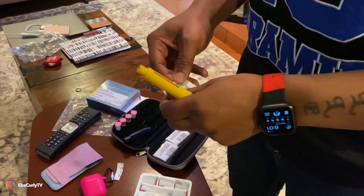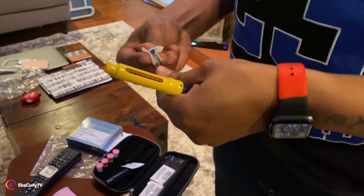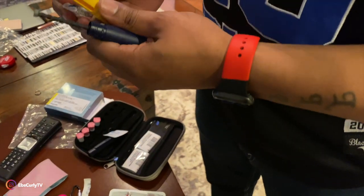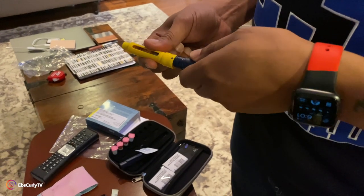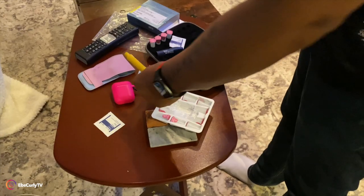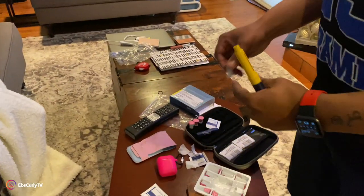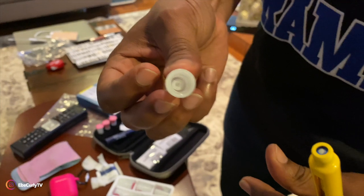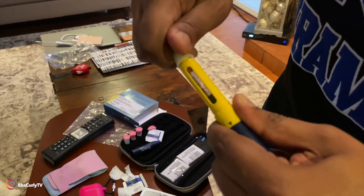First thing you want to do — wipe off the top. You never want a dirty top, it's just nasty. Take this hair out, pop this in the top, put it back on. Good. Wipe this top off. Open it like this — it's pretty small. That just punctures the cartridge, and you spin it on.